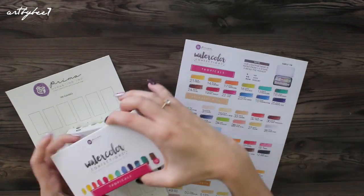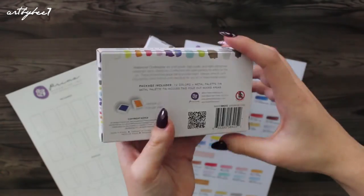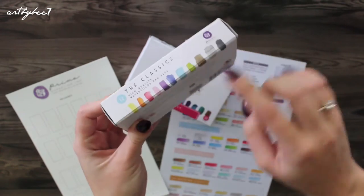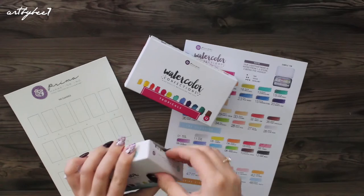The two sets that I own and have already used are the Classics and Tropicals. The packaging shows the colours that are included and labels which series the set is. Prima has released 5 series in total, which I plan to get someday, but for now I will just review the sets that I already own.